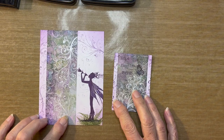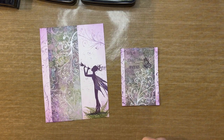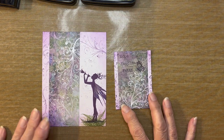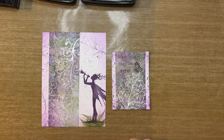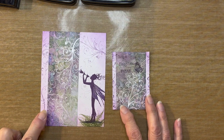Hey everyone, it's Robin Reilly for DelBello's Designs. Welcome to my video tutorial. Today I'm going to show you how to create this card and this ATC using some scrap double-sided card that I had laying around. I think you'll enjoy this and see how easy this is to make a very quick and effective card.